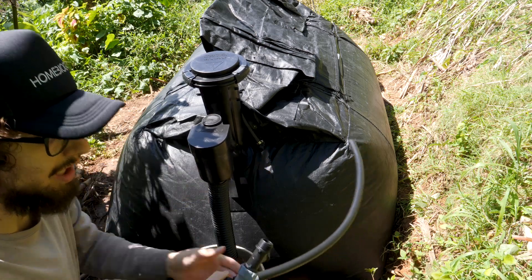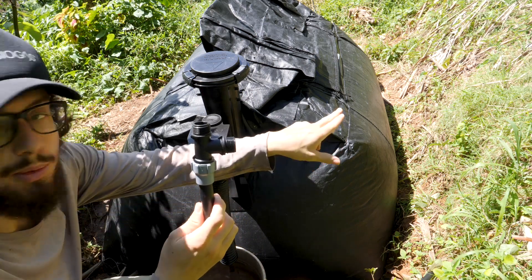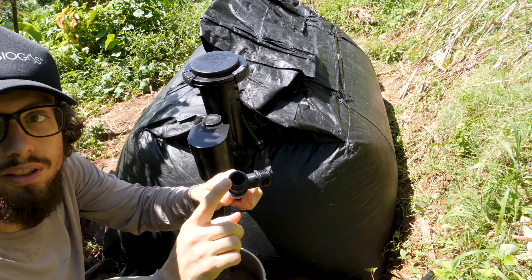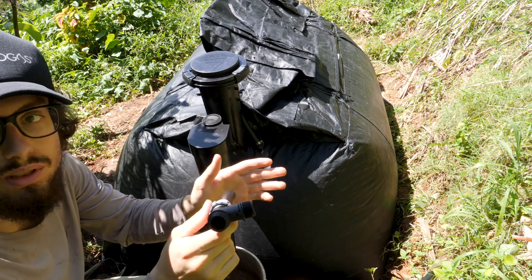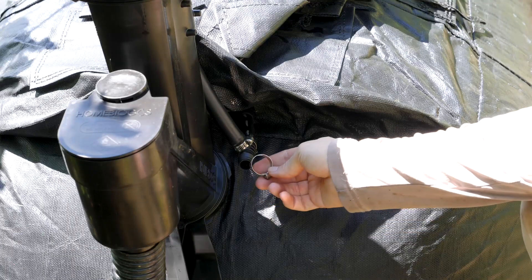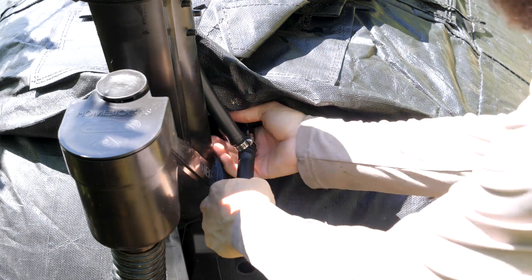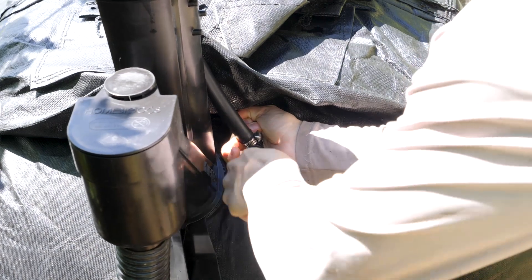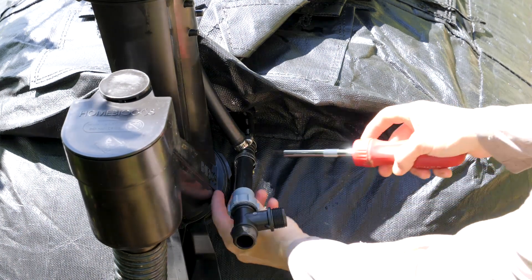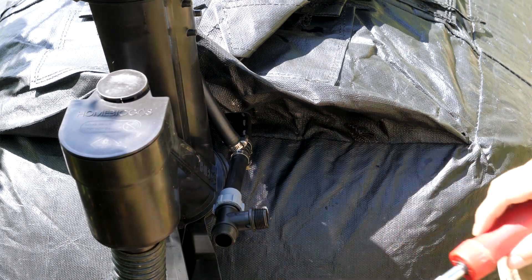Now that I've got this T attached, the next thing I'm going to add is another T. This way I can break off at a right angle from the biogas digester and go back towards where my kitchen is going to be, and also put a valve on here as an extra release valve — I could even attach another gas bag if I wanted to. I'm going to take another hose clamp, slide it on the end of my tube, force it on, and tighten the clamp.